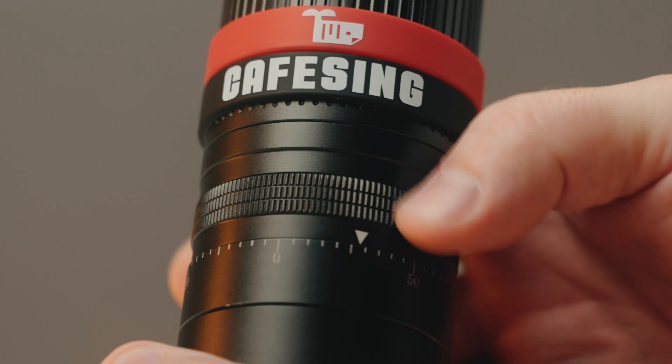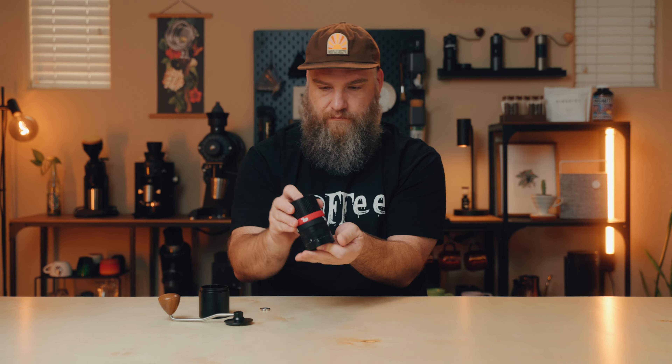One thing I was really pleased to see was the included brush. While it's not uncommon for grinders to come with brushes, it is uncommon to see one of this quality — it's a full metal-bodied brush. Most brushes that come with grinders, even more expensive ones, are usually just cheap plastic brushes that aren't all that great, so I was really pleased to see this.